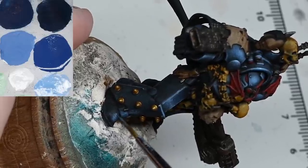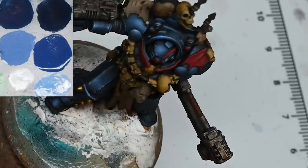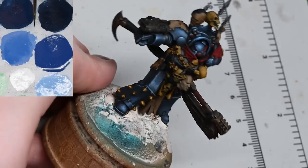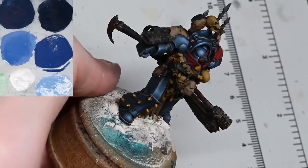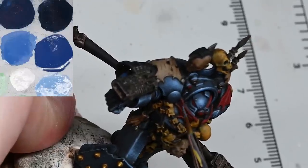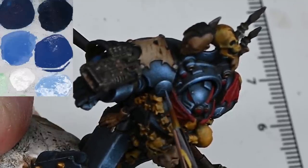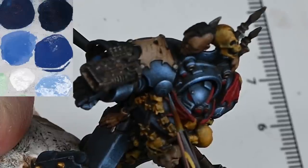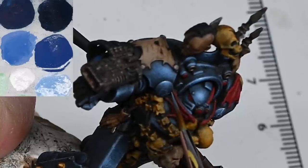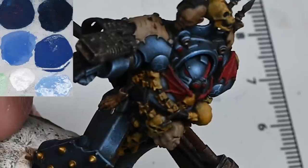Same process on the feet as well - more stippling. The feet are a little bit darker because I didn't put the pre-highlights before I did the oil wash. You might want to just use a little bit of the Maccrage Blue first just to get a base color down before putting the Maccrage Blue mixed with some white on top. Be careful doing it because the Maccrage Blue adds more blue saturation - it's more of a solid blue color, whereas if you add white to it you've already desaturated it.